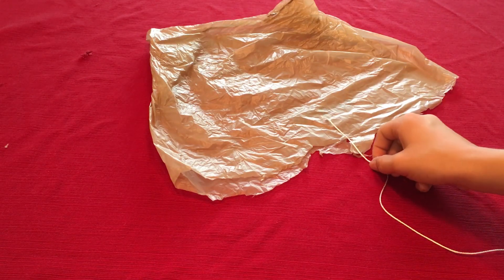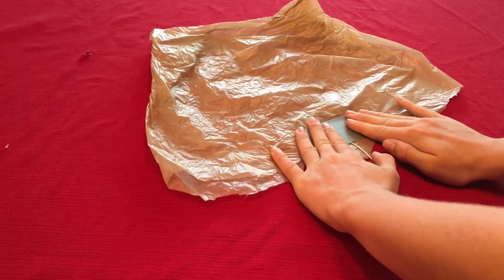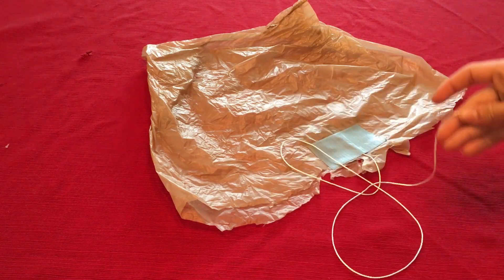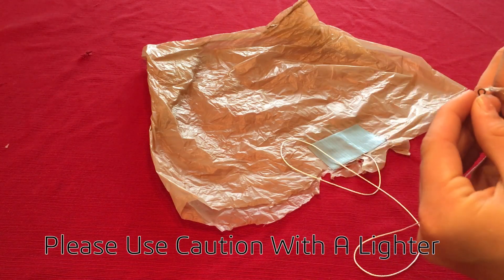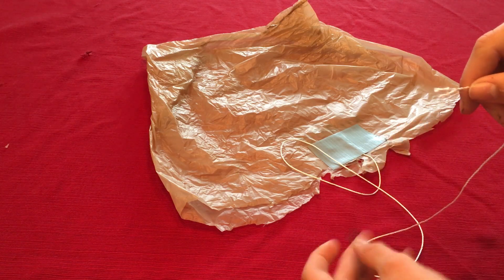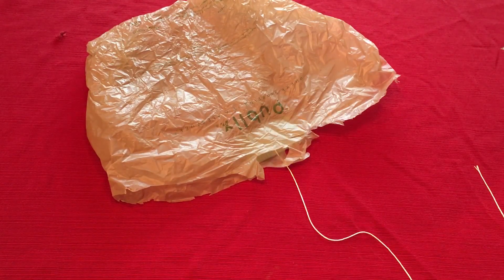Next, cut two pieces of string that are twice the width of the bag. You will tape one edge of one string to one edge of the bag. Then, you will run the other end through the barrel swivel. If you have trouble doing this, you may burn the end to a single point using a lighter. After your swivel is through, you will flip the bag over and take the other end of your string and tape it to the opposite corner.